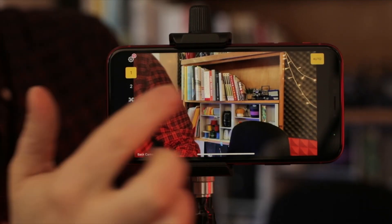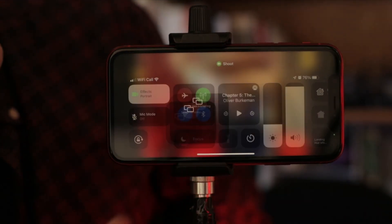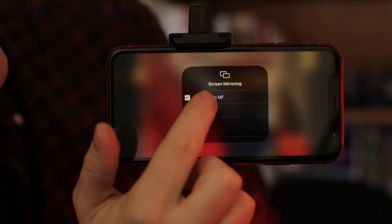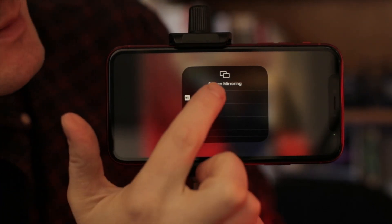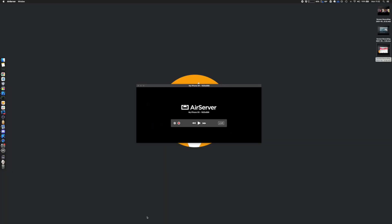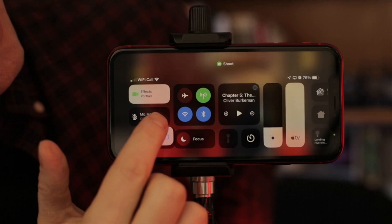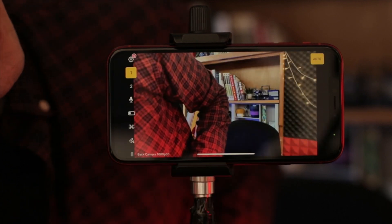So once you're in Shoot, swipe down from the top, tap on the screen mirroring button and you should see — MF is the name of my laptop, Michael Forrest. So if we tap AirServer on MF, Shoot is now connected wirelessly.